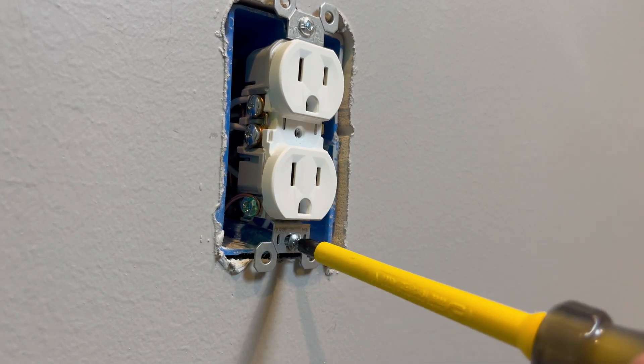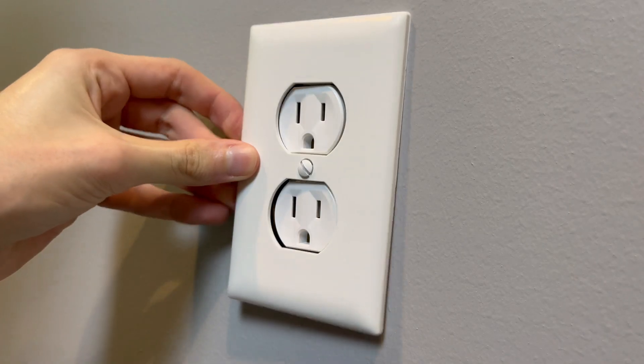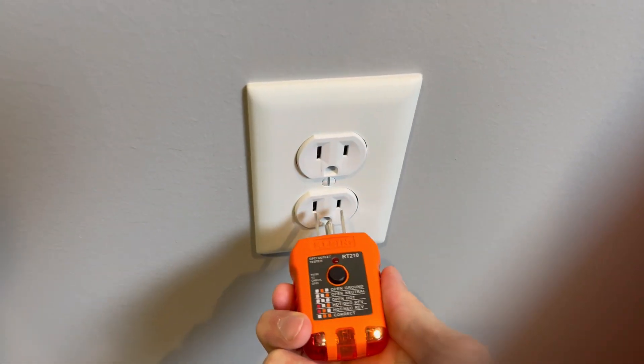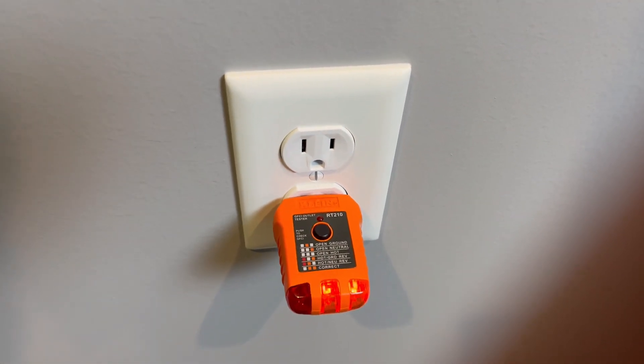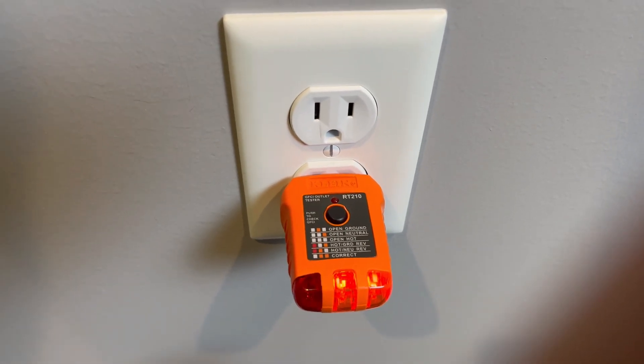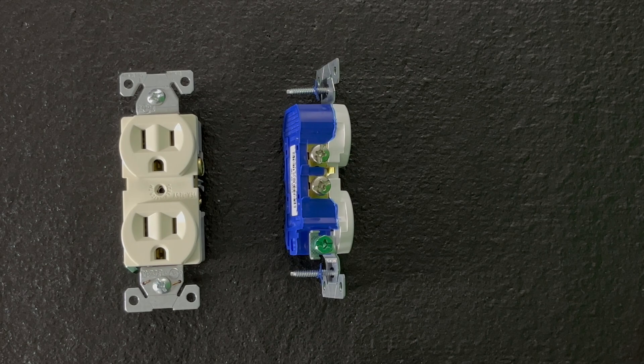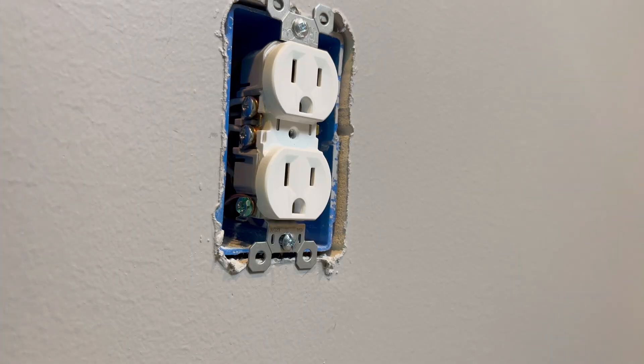Screw the outlet on straight and put the cover plate on — you don't need to be very tight. Always good to test with an outlet tester. We got two lights on the right, which means everything is connected properly and we are good to go. This has been 5 common wiring mistakes so you can install correctly the first time.